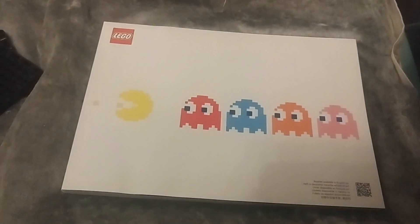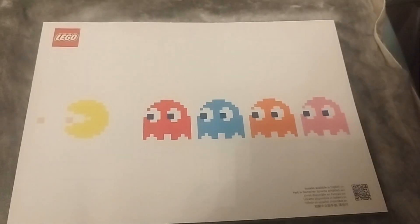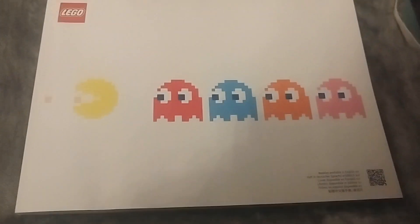By the way guys, I've also got a PS5 in the mail coming soon, so I'll also do a video for that.